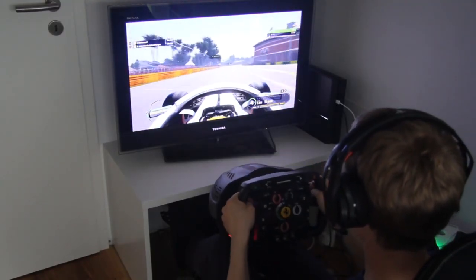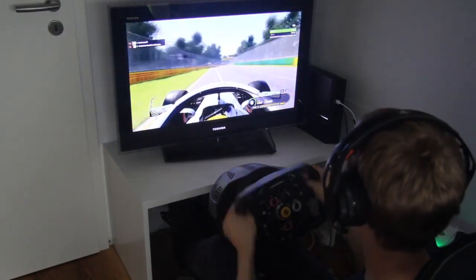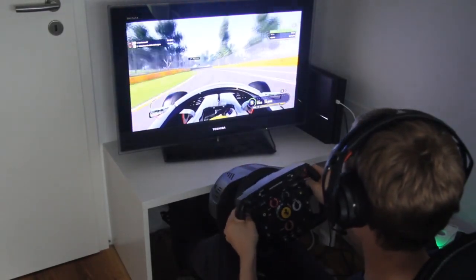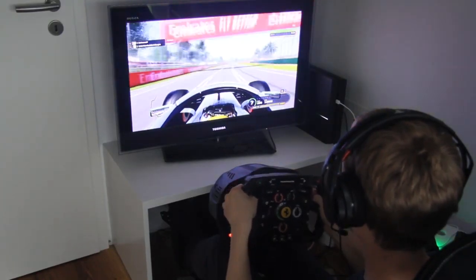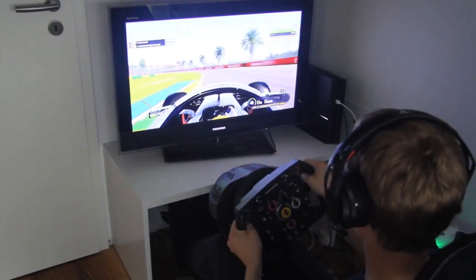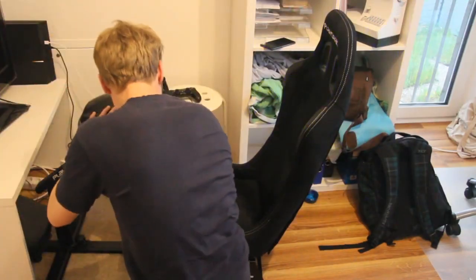Regarding the Trustmaster T300RS, my husband says that he was basically satisfied with it. In his opinion, you can be a bit faster than with a pad. So the change from pad to steering wheel T300RS is definitely worth it. There should definitely be a difference in your achievements if you invest the same amount of time for training using the pad versus the Trustmaster steering wheel. Especially in the rain, it is much more comfortable to drive with the steering wheel, but that also might just be a matter of taste.